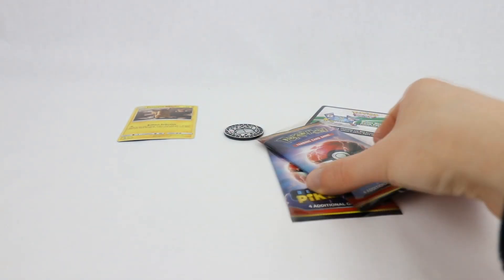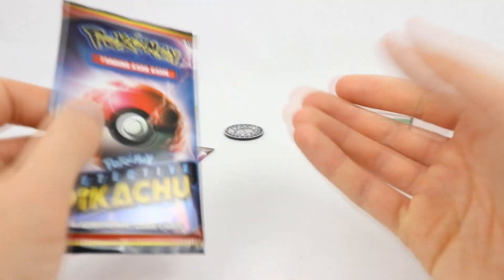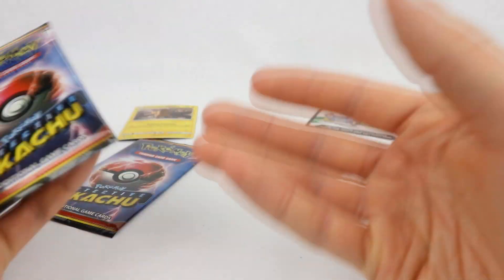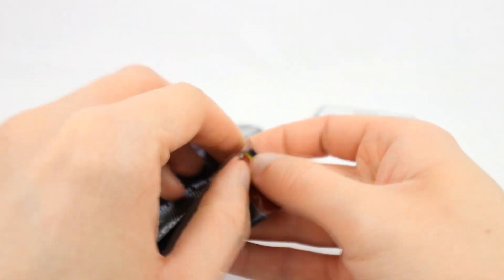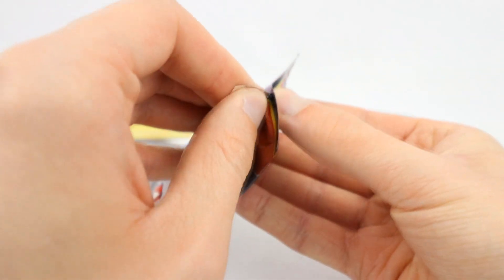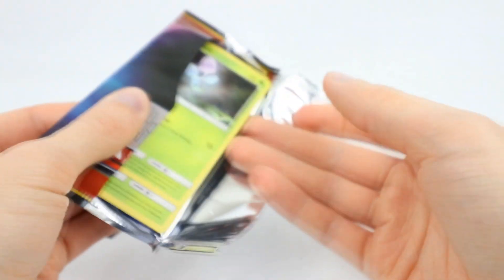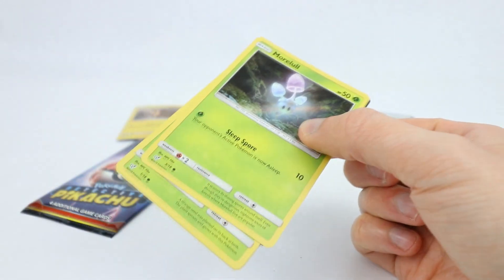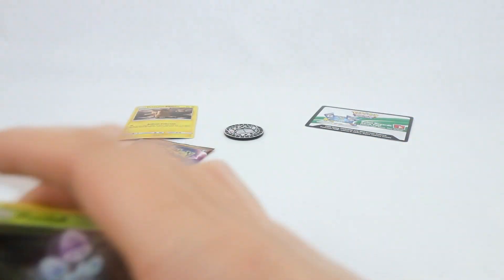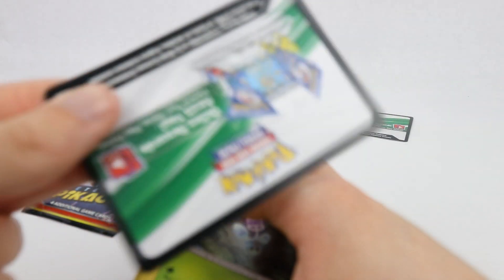Let's move on to the main event - we only have two packs. But what you've got to remember is this set, which is essentially a three-pack blister with a promo and a coin, is actually quite a lot cheaper than a regular three-pack blister. So you don't have to worry too much about price - they are cheaper based on the fact that you are getting less cards. Also, with these there is no card trick, and they do include a code card. They're all going to be white because all the cards in the set are holo. The rare is already on the back of the pack.